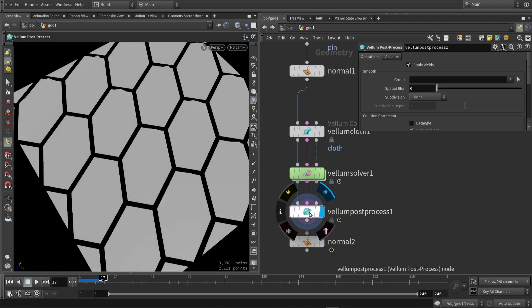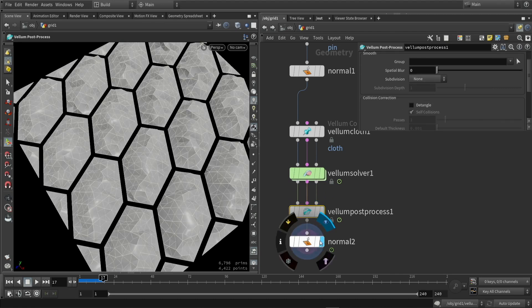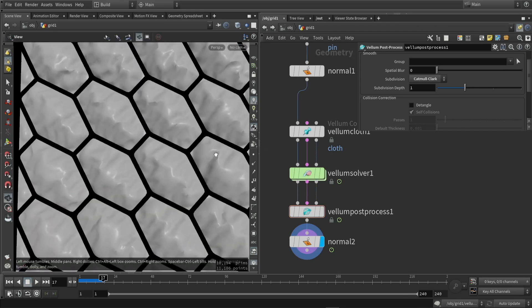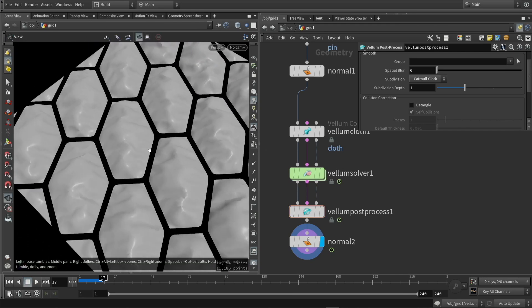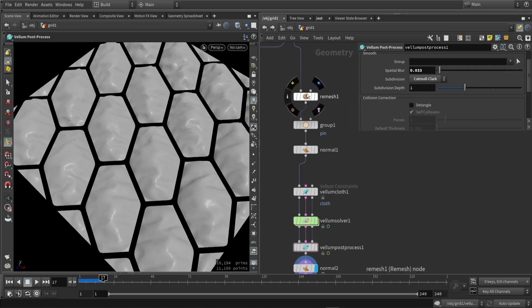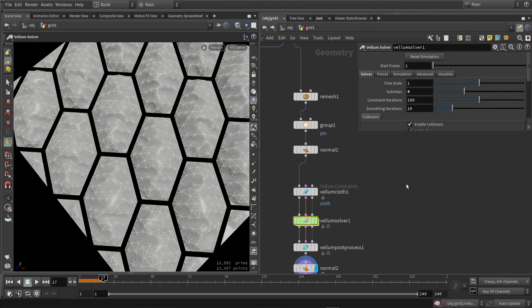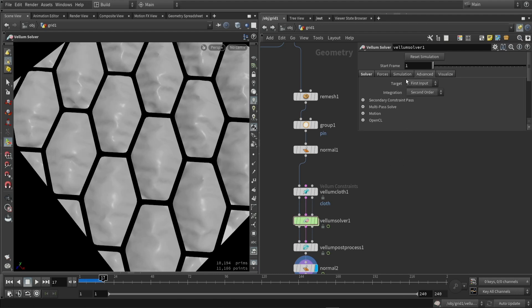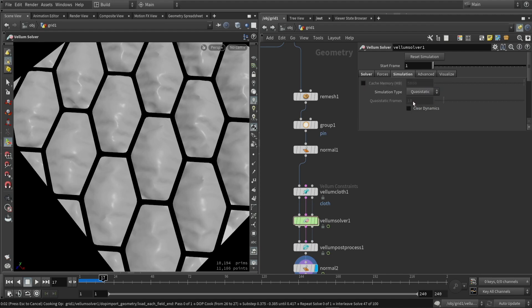So this is the result — it's not perfect but we can go in here and tweak some settings. For example, we can add a small blur or an extra subdivision, which will make it a bit better. We can always go back to our system and start tweaking things — don't be afraid to go back and forward. We can also do some extra sub steps, or start changing things in the simulation like switching to the other type and adjusting frames.